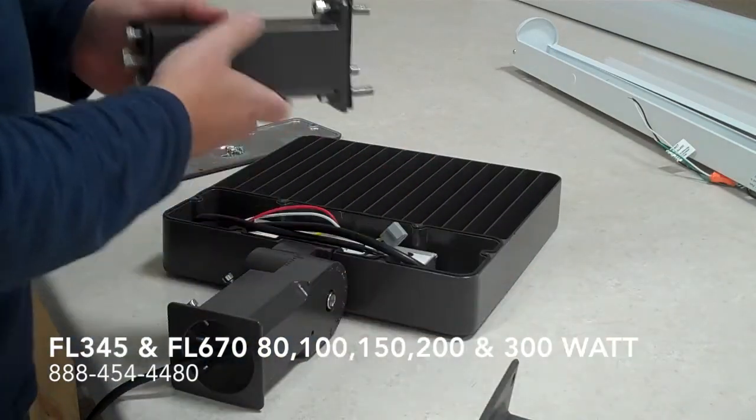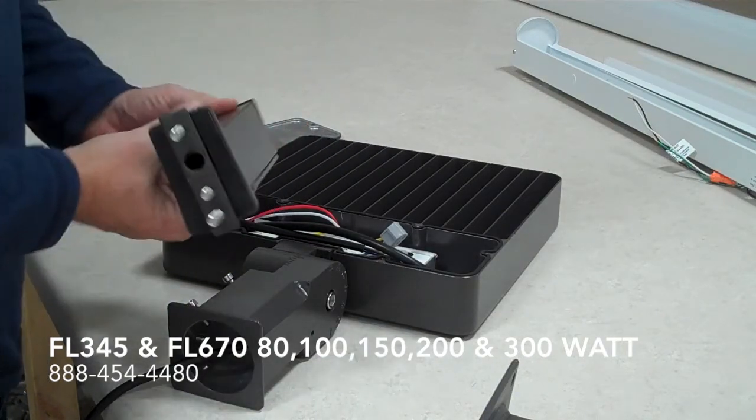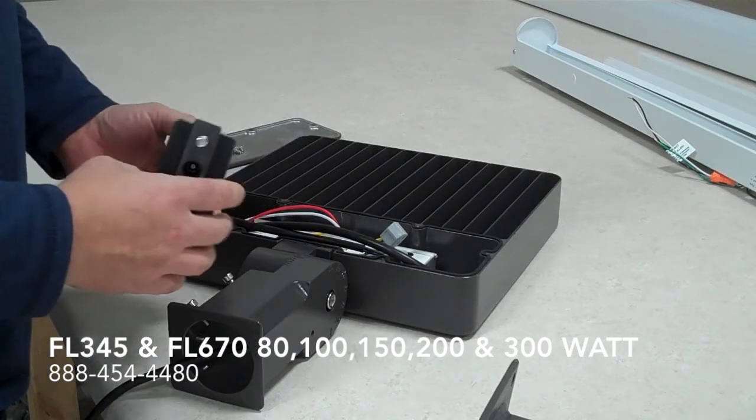Or you can use the 6-inch arm that you would mount directly to the fixture, or we would mount it to the fixture and send it out to you. And you mount this to the back of the pole.